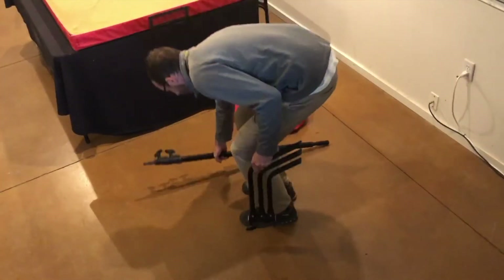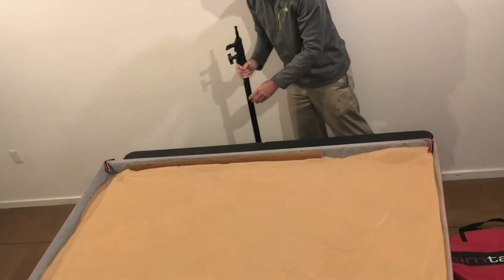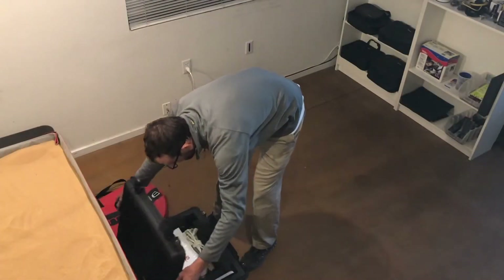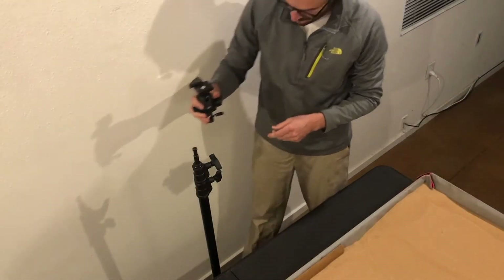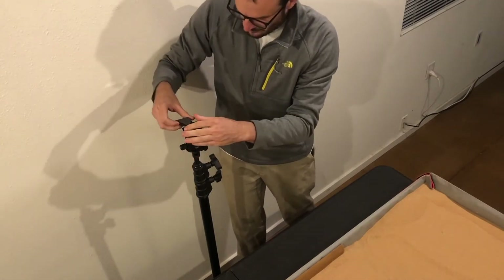Next, set up the stand and head unit. Begin with building the stand. Note that the model of your stand may be different than the one shown. Locate the stand behind the sand table. Retrieve the ball joint and quick release from the Pelican case and mount it to the stand. Once mounted, cock the quick release back in preparation for attaching the head unit.